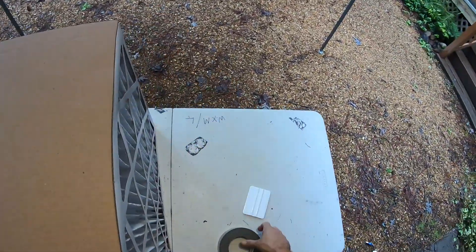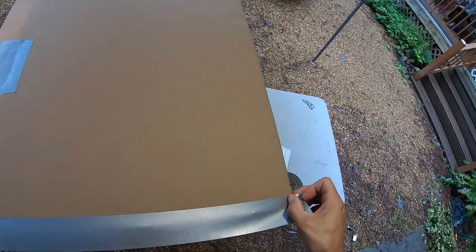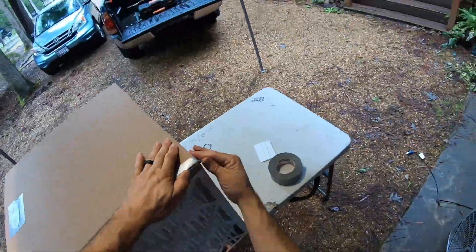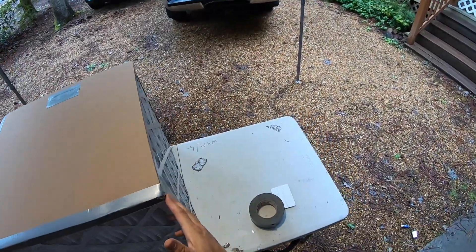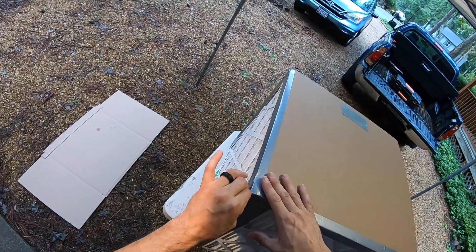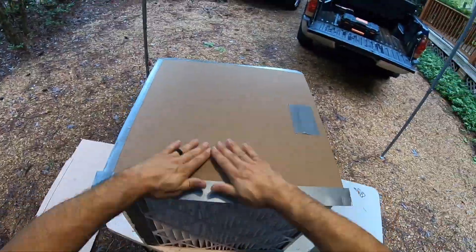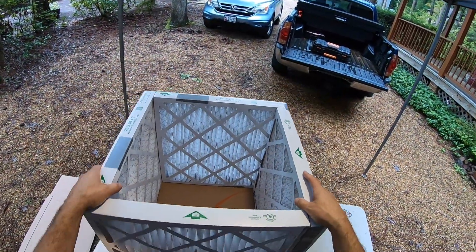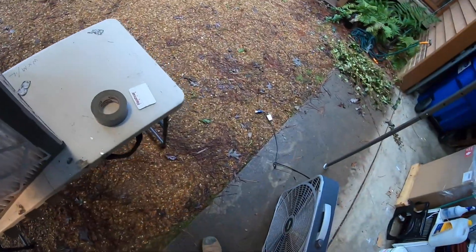Try to get the tape somewhere in the middle. Keep the excess tape from being on the bottom surface to give it a more stable base. The base is complete. Notice all the arrows are facing inward because air is going to come in and then go up. Now we're ready for our box fan.